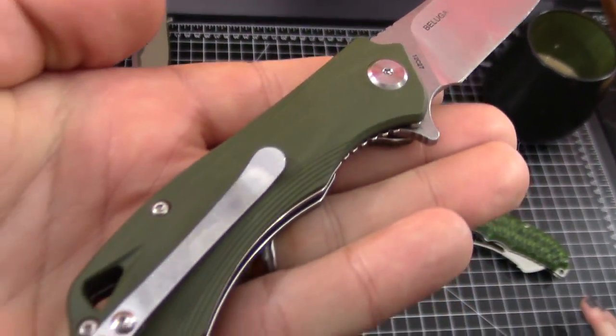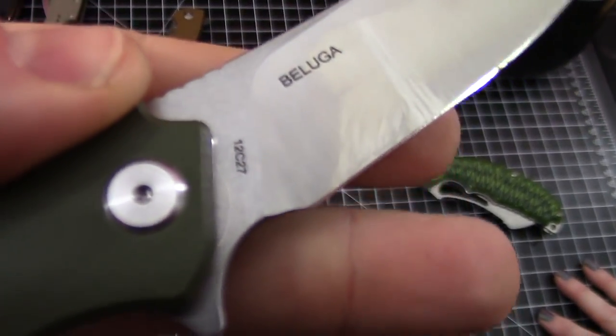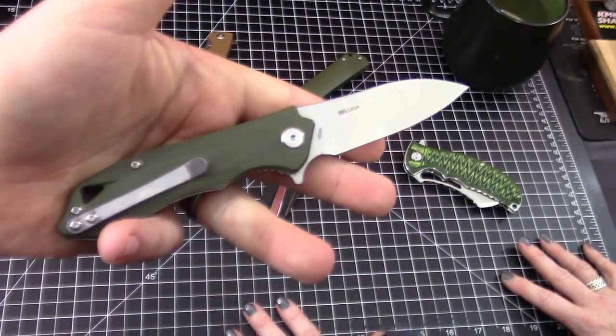We're talking G10 handles. And the blade steel — 12C27. This is a Swedish steel. It is a Swedish Beluga.